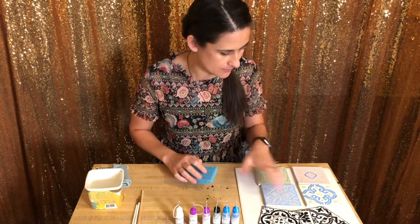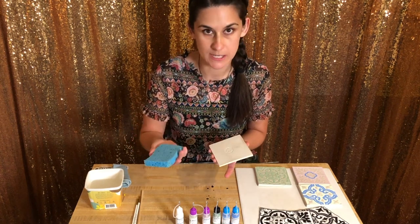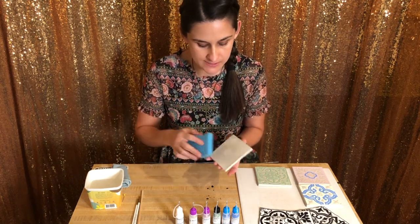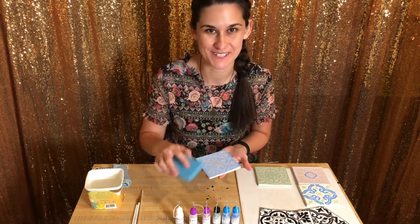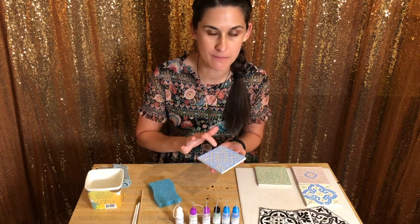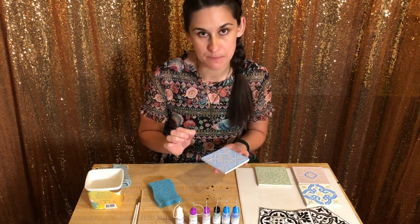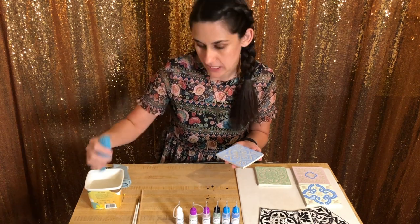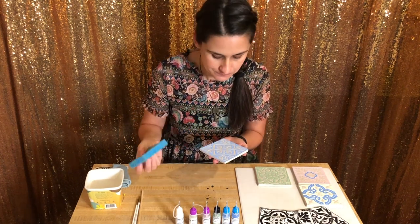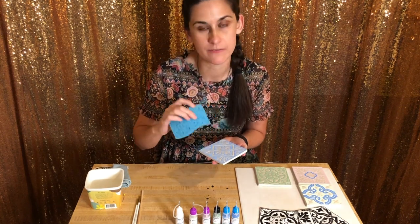I've already started these tiles in class. What we're going to do is use our damp sponge and wipe off all surfaces of the tile — the sides, the bottom, and the top. Now some of the tiles had a little bit of paper residue on top from when I had put the design on. If you have little bits of paper, get your sponge really damp but wring it out so it's not dripping wet, and work really slowly to remove any paper. You don't want to rub too hard because then you'll rub off your design.